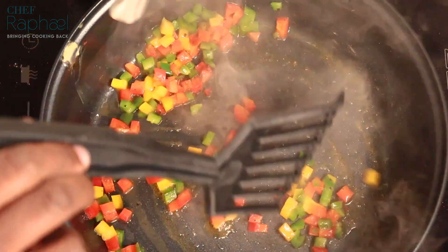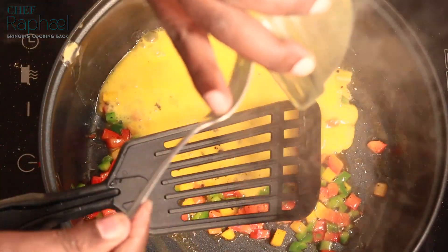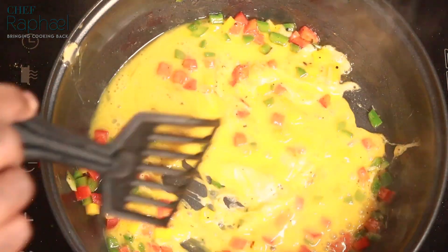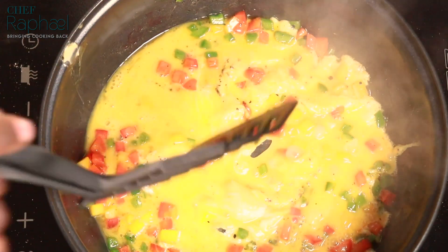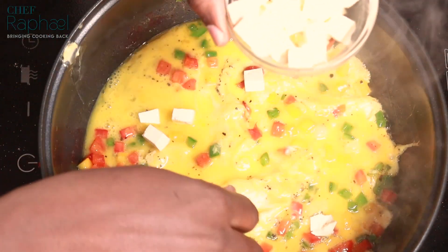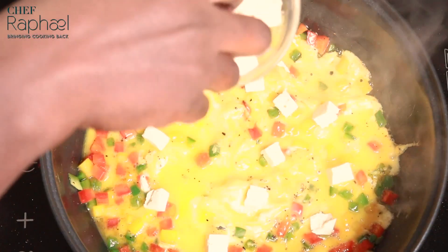My peppers are done. I don't want them to cook too much, I don't want them to be soft. I'll reduce the heat and add the egg — this is a very quick meal. Add the egg, then mix the egg and the pepper so that they are evenly distributed. And then very quickly, I'll add the cubes of feta cheese and distribute them evenly.